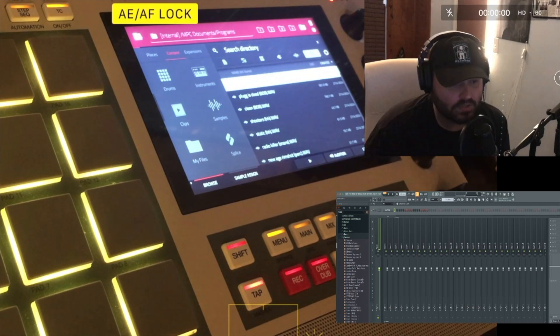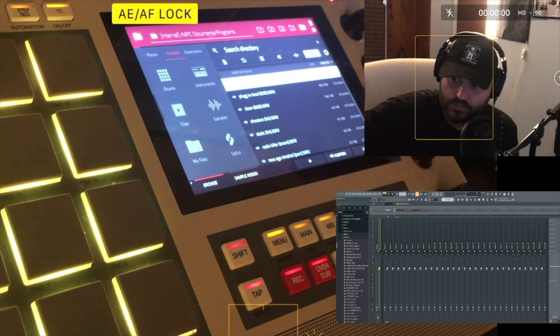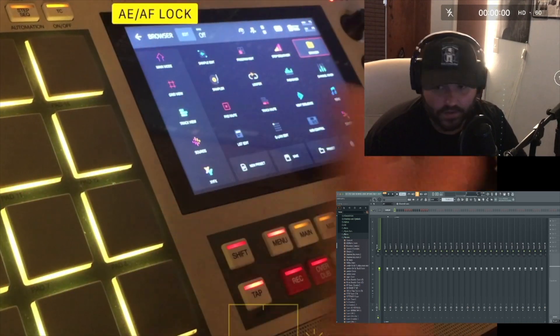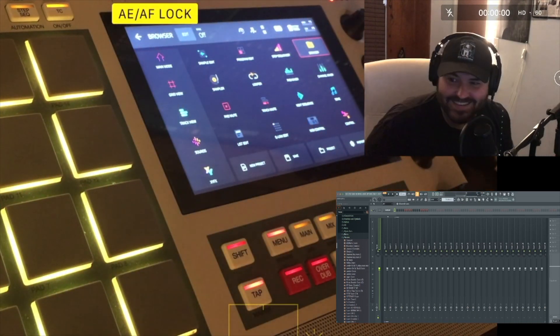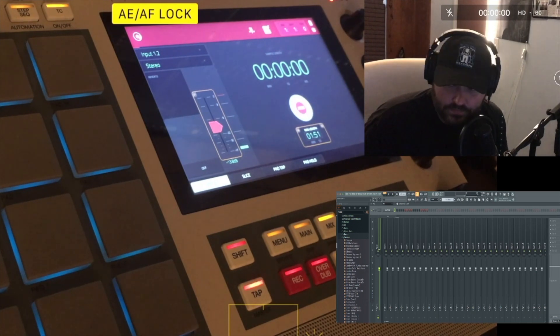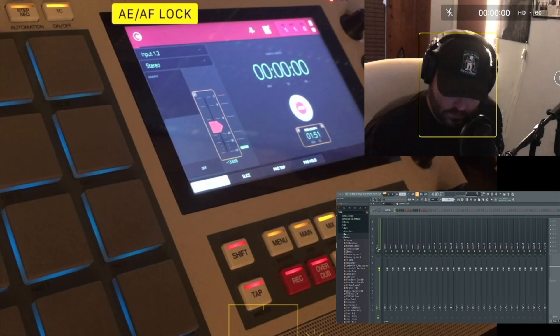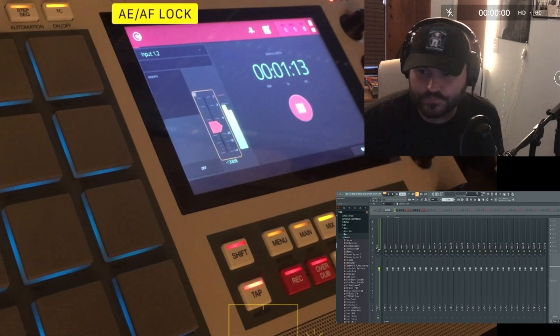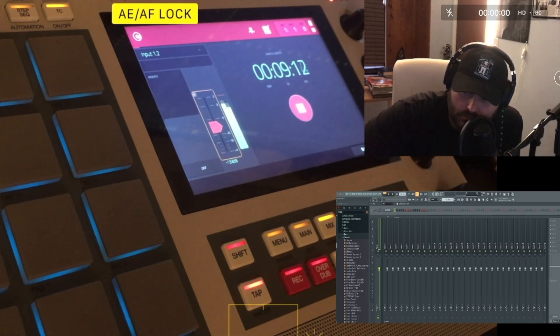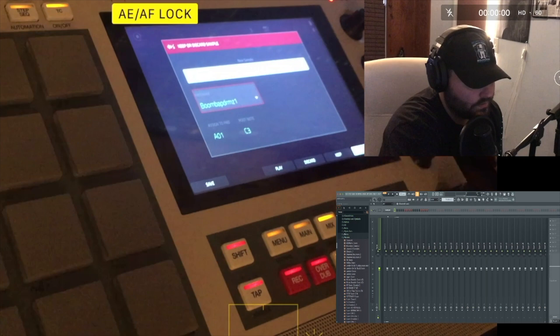I already recorded a bunch of samples into the SP404, I already have my drum program loaded up into the MPC. I'm just gonna sample it after I have everything, then I'll chop it up. This is the main part I want to pull — let's do it now.